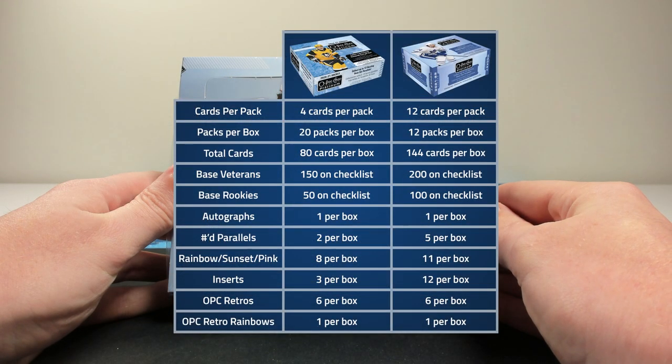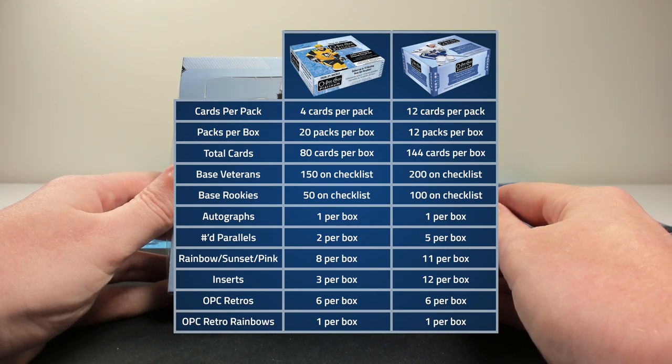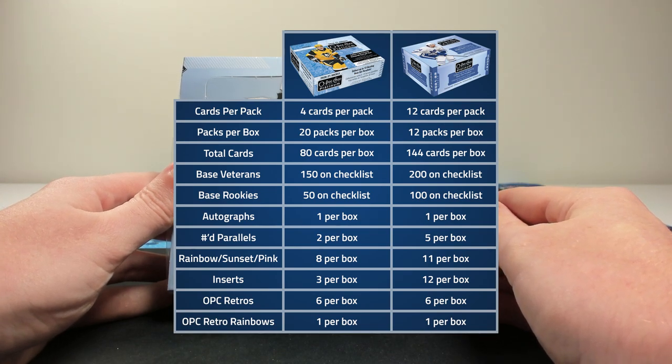Compared to previous years, you're essentially getting three more Rainbow Sunset and/or Matte Pink parallels, three more numbered base parallels, nine more inserts, and there are 64 more cards in general per box, so you're likely getting some extra base rookies and base cards on top of that. In previous years you typically got a base rookie per pack, so a total of around 20 per box. We'll see if it's about the same this year — we'll count them up at the end of the break.